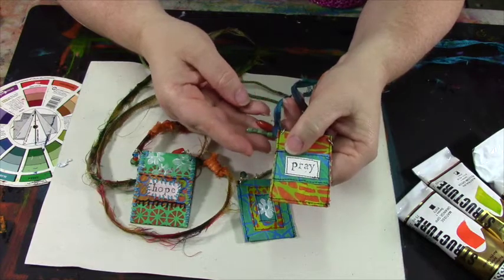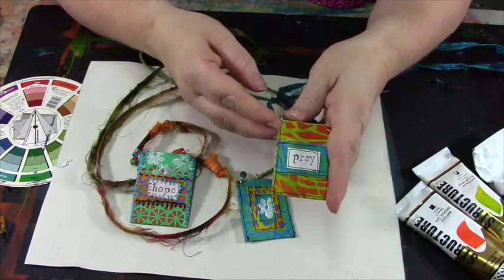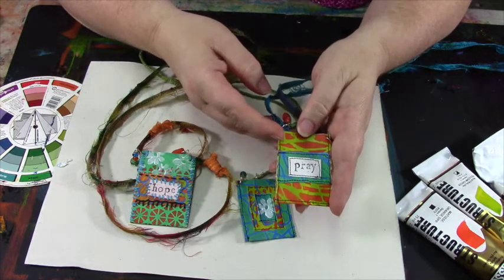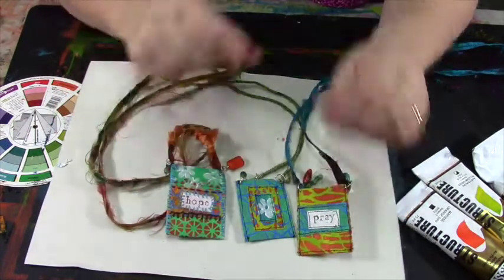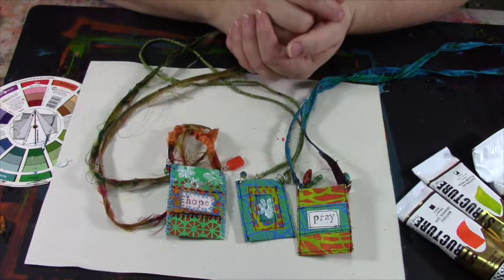It's going to be a whole lot of fun and I'm looking forward to it. I hope you'll join me on May 16th over at thegracefulartist.com. Look for the class called Prayer Pouch Necklaces. There are also some other really cool classes going on over there, so have a look around and see what else you might like to take. I look forward to seeing you on May 16th. Thank you.